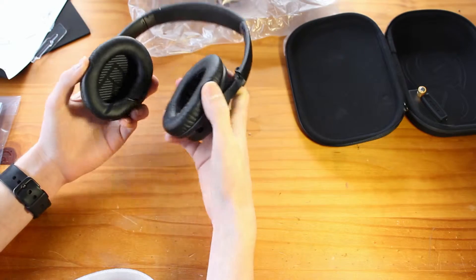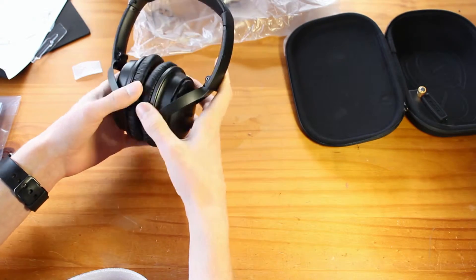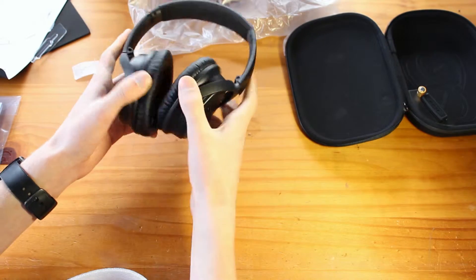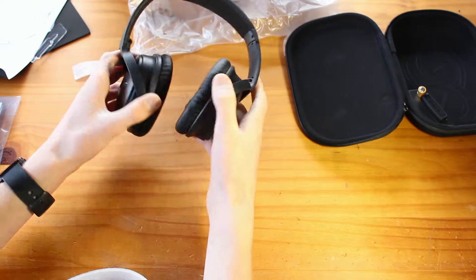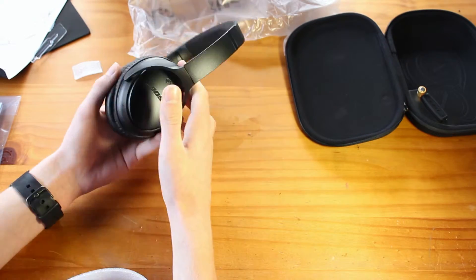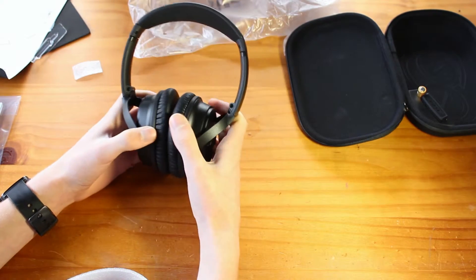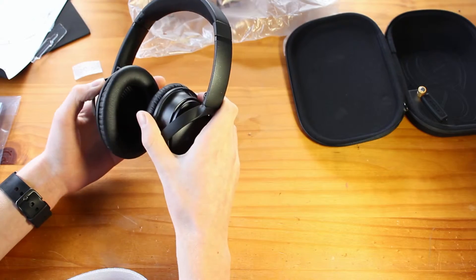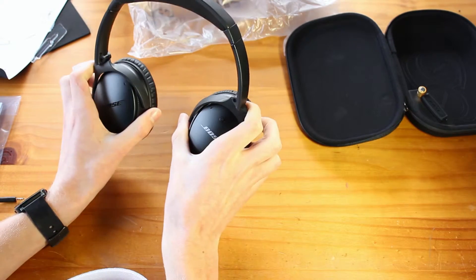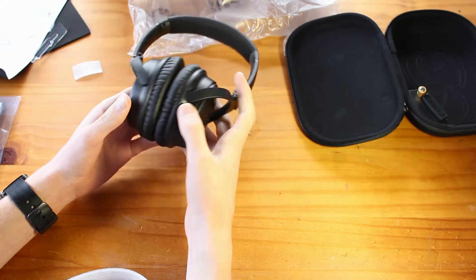Overall these look really nice, they seem to be pretty durable. Even though they stretch and stuff, that actually improves their durability. They seem to look nice — all we have to do now is test out the sound, and then in about a week I'll probably be doing an in-depth review on these after I've used them for a week. But yeah, let's go check out the audio.